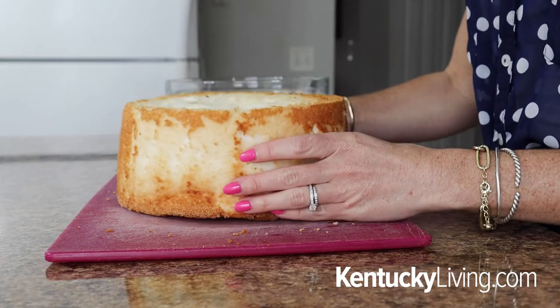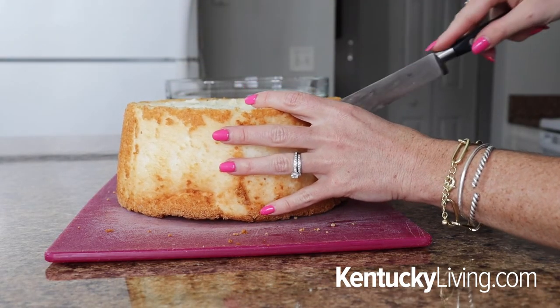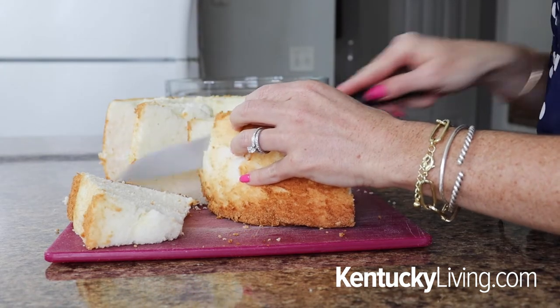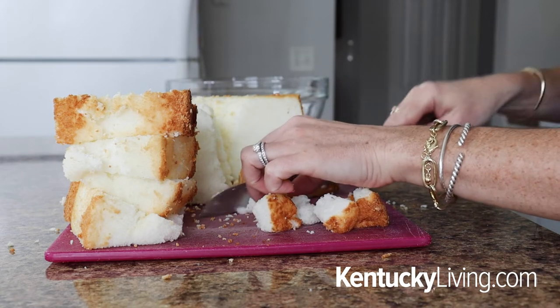You can use a store-bought pound cake, a box mix pound cake, or a homemade pound cake. This is a great recipe to use with leftover pound cake or angel food cake. The point is just to make it easy — use whatever you have or whatever you want. I'm using a boxed angel food cake that I made yesterday, and I'm going to cube it up into small one-inch cubes that will fit perfectly in the mini cups.